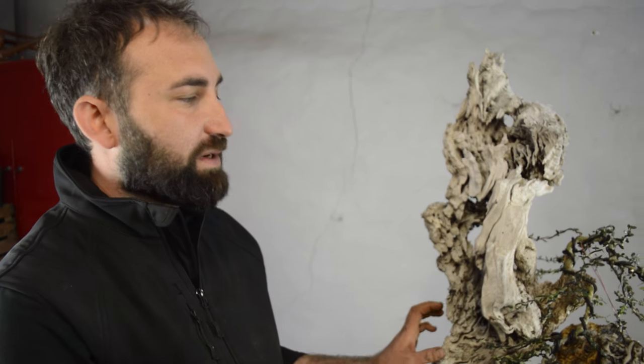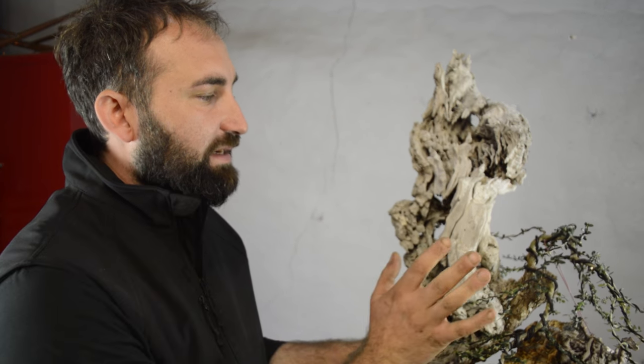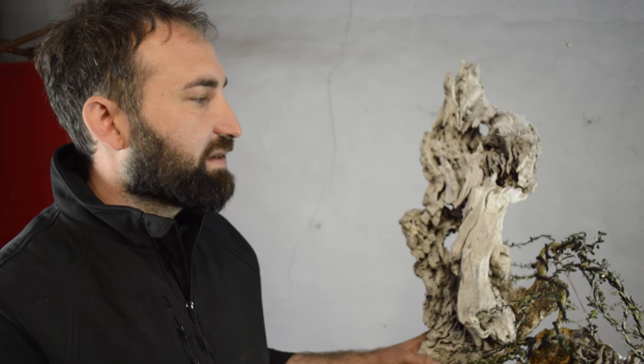We've finished a little bit with the tree. We've wired the tree. We've left the branches a little bit longer to put them well in position, but the idea is then to cut them back more to create more ramification.